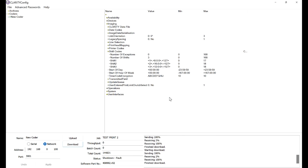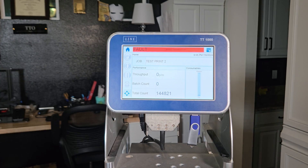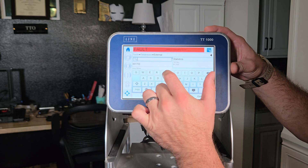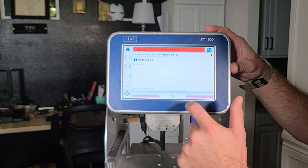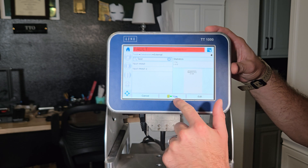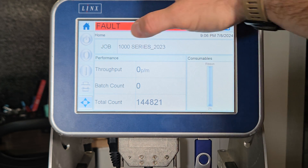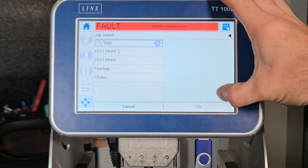We have the files we just created on the thumb drive. Insert the USB, go to the Settings button, then Database and External. Look for your files — I named them 'test' so I'll search for 'test.' I find Test Print 1 — restore that. Then Test Print 2 — restore that as well. The restore button looks like a thumb drive with an arrow pointing to a cabinet folder. Hit it and confirm yes. Then load the first Test Print job — search for 'test,' go with number 1.